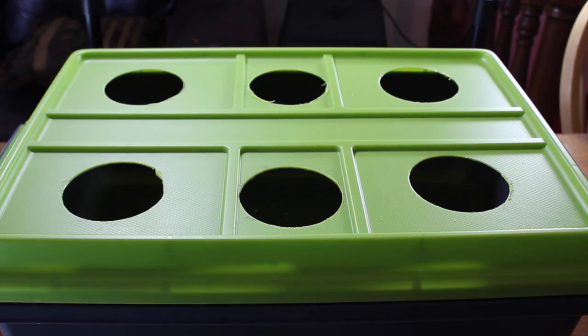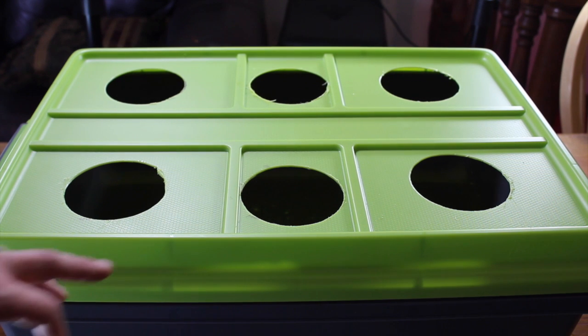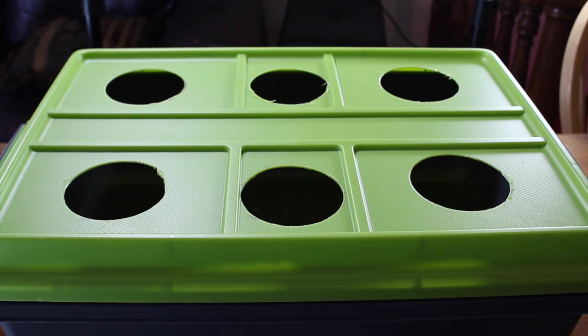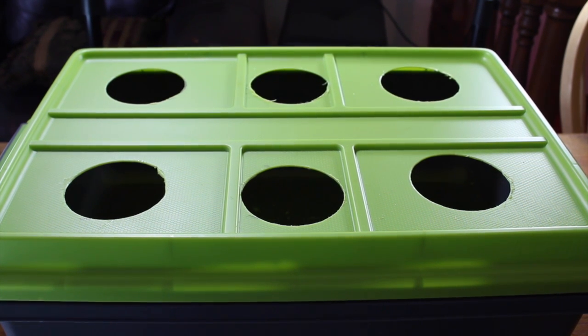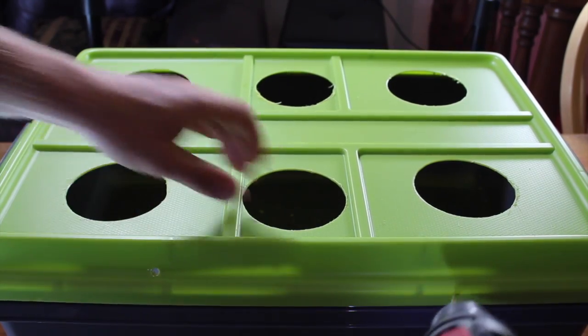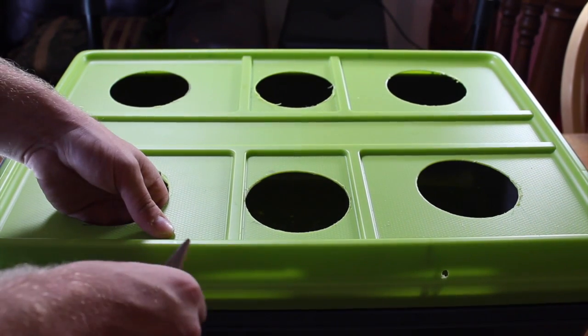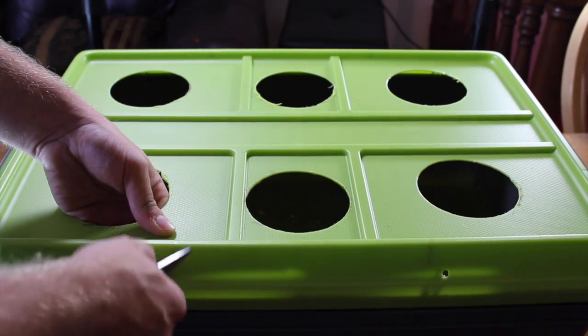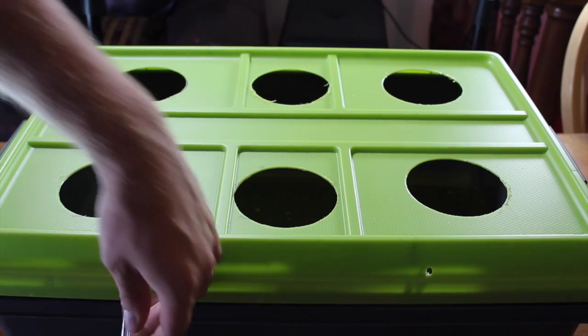With the net cup pots drilled, we are going to add our holes for the air line to feed through. We are going to do it right up here on the side of the lid. The reason we are putting two holes in is because our air pump has two outlets on it. Pumping air into the water oxygenates it, which promotes healthy plant growth and prevents the water from becoming stagnant. When our holes are drilled, we are going to feed in just enough tubing to get it to sit in the middle of the container, then cut it leaving about an inch outside.